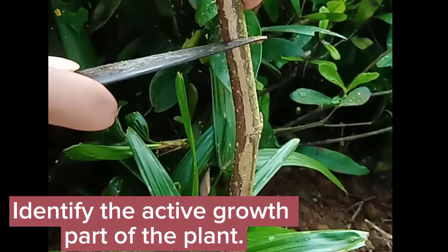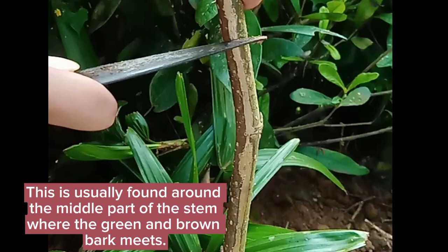Identify the active growth part of the plant. This is usually found around the middle part of the stem, where the green and brown bark meets.